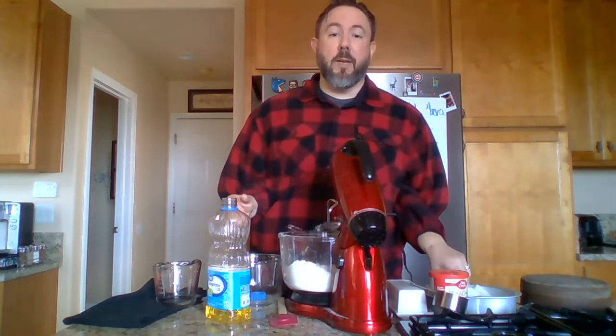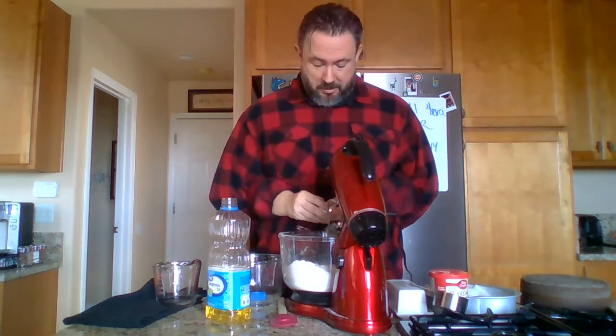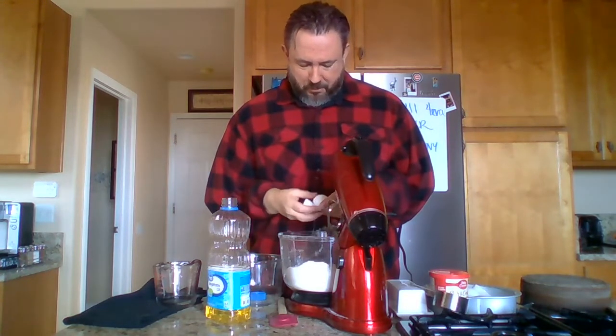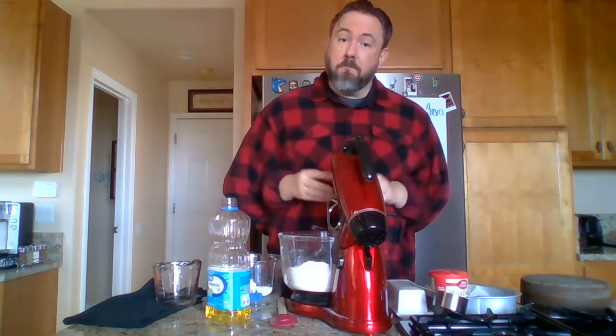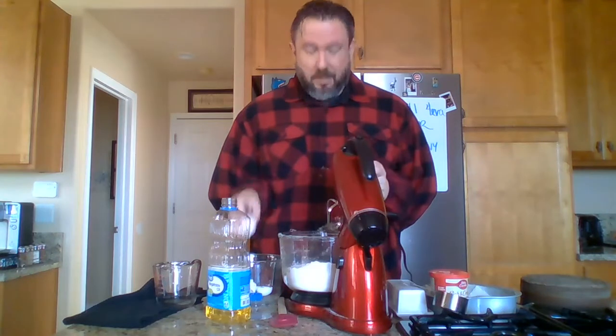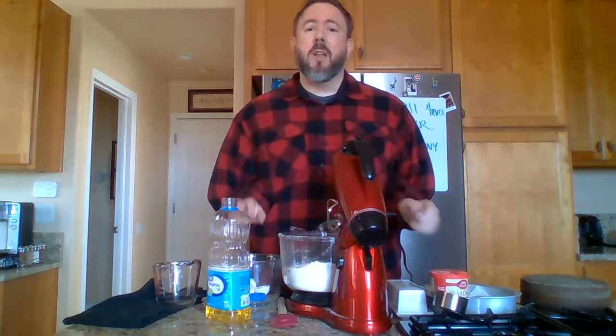Now we've got to do some egg work. We've got to crack three eggs into this bowl without making a mess all over yourself, and then discard the eggshells in that bowl with the oil lid. Very important. Very carefully. Look at this — I have not made a mess upon myself overly. I am as surprised as you are, viewers. Voila!